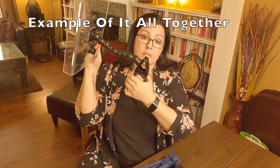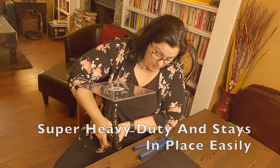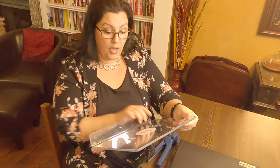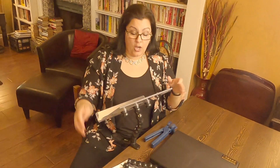These clamps to attach things to chairs are super, super heavy duty. You can also use these to attach things to a table. So if I was using my iPad all the time at my desk, you could attach it like this and have it always there at a different height.